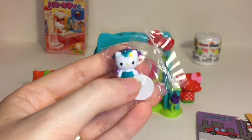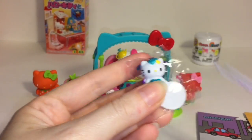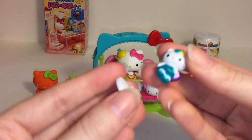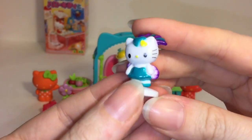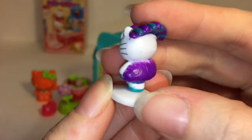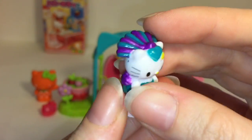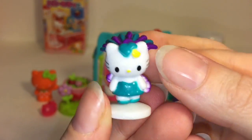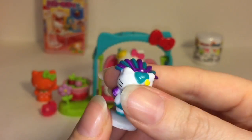And then our mystery figure - it's from Nevada. She's like a little Hello Kitty showgirl. That is adorable - she's all fancy. Really nicely done for such a very tiny figure, and she's new to my collection.